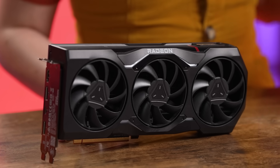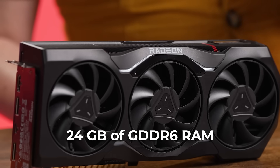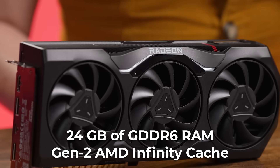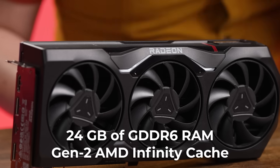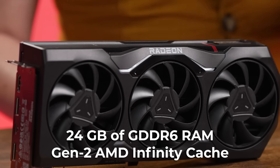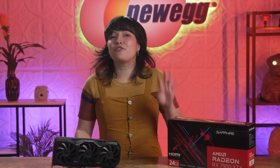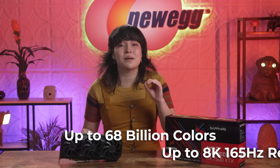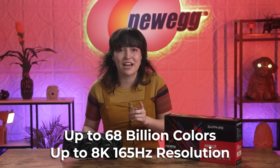Off the bat, what makes this specific graphics card extra special is the breakthrough levels of performance thanks to the 24GB of GDDR6 memory and second-generation AMD Infinity Cache, which makes it possible to achieve an incredible 4K experience at low power and low latency. If 4K isn't enough for you — just kidding! You'll get to experience up to 68 billion colors at up to 8K 165Hz.